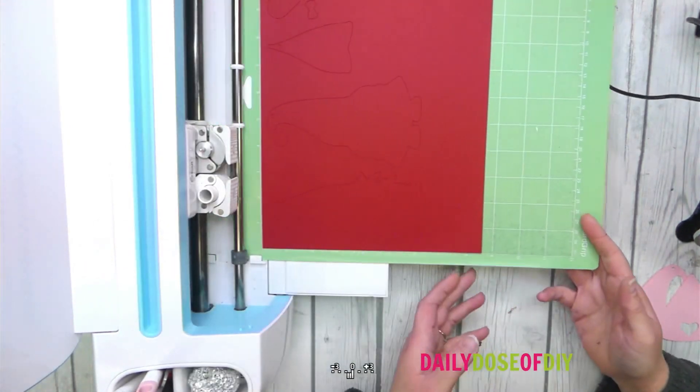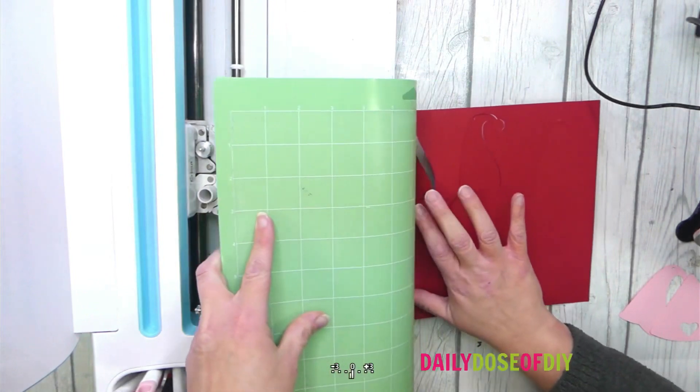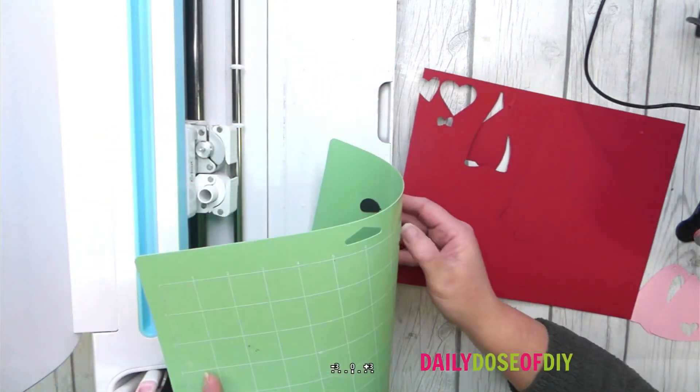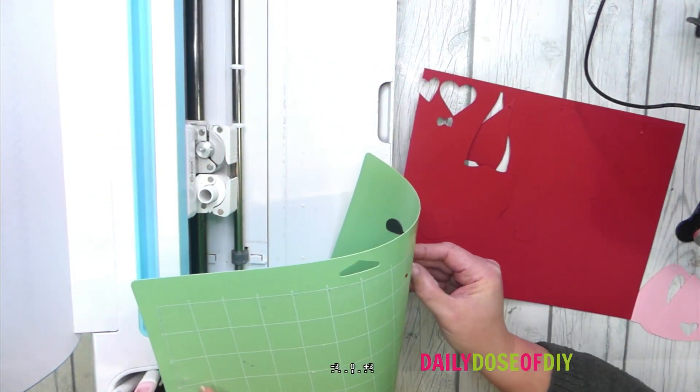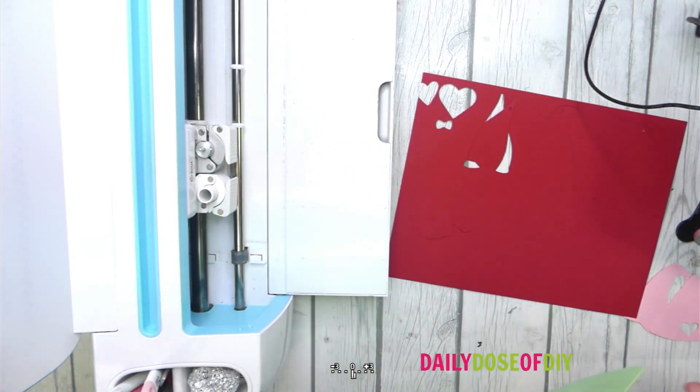We're done cutting all the colors. When you're removing the pieces from your mat, flip your mat over and gently peel it back. That will help the pieces just pop right off and you'll reduce your chances of curling and tearing.